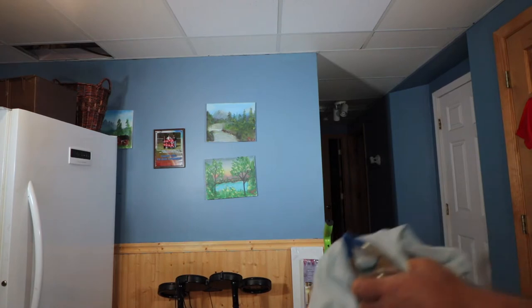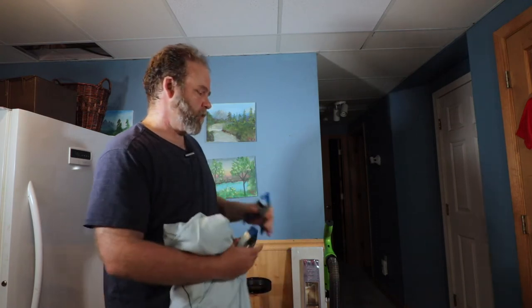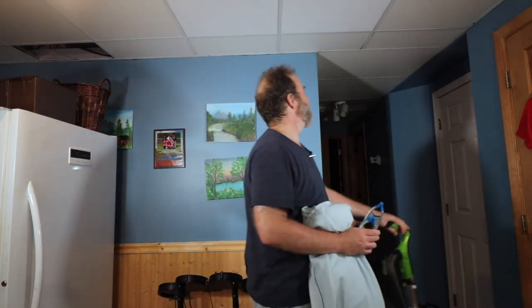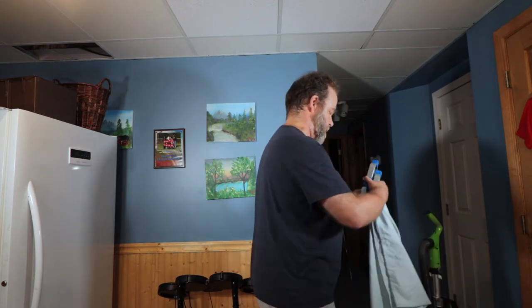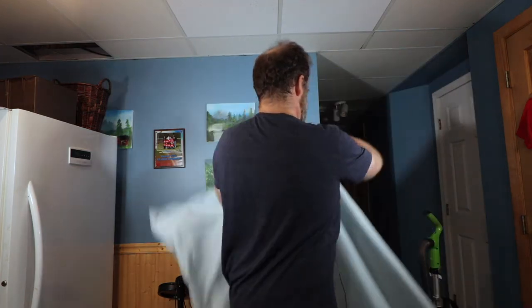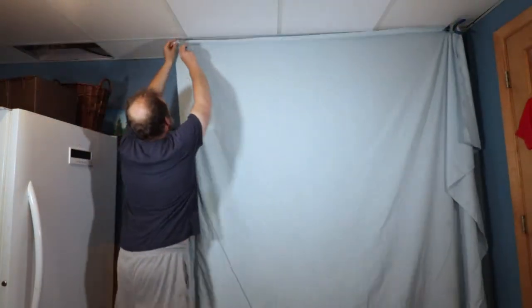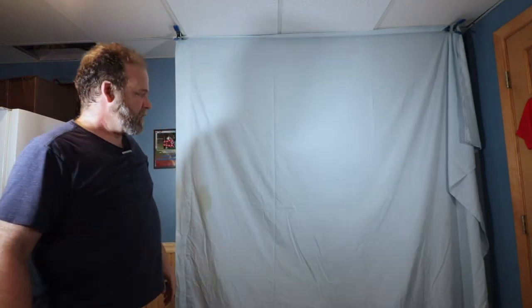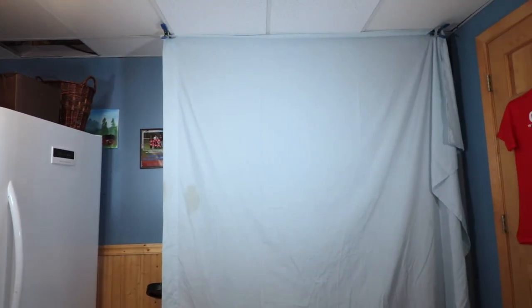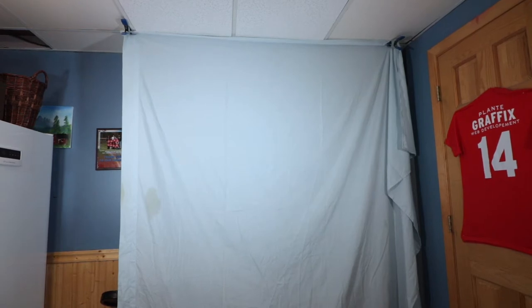Little change of plans — I thought I had a white sheet but I don't, so I'm going to have to use this blue one. Hopefully it still works. Let's see if I can reach up here and see if these alligator clips will work. It's a light blue, so hopefully that'll work. A little off from where I wanted it centered, but we'll go with that.